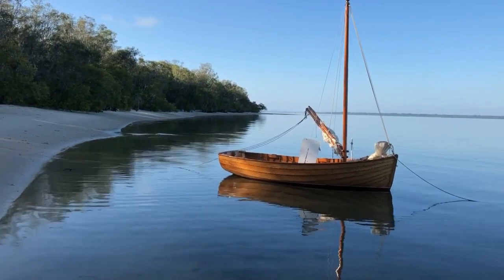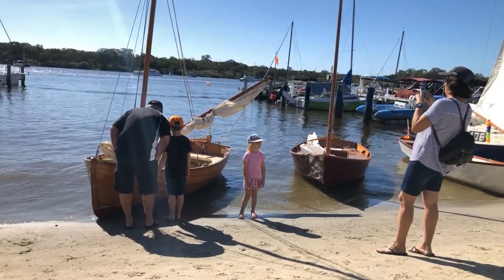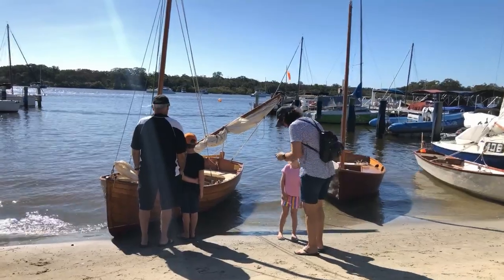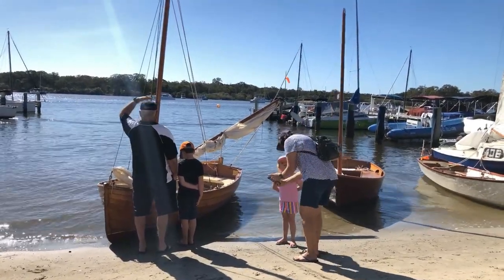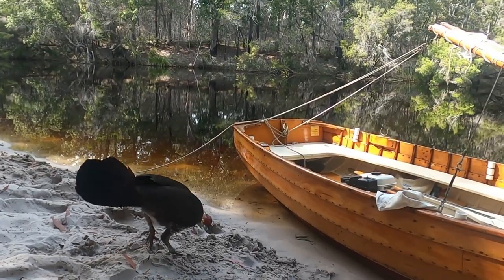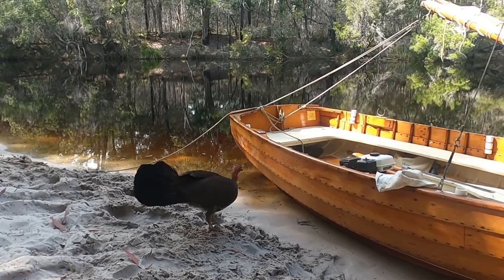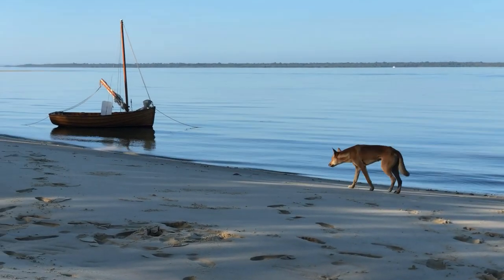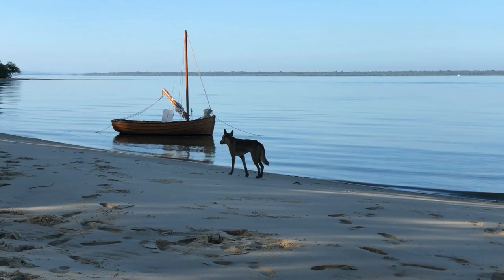Anyone with a dinghy that has sweet lines will tell you that they attract a lot of attention wherever you take them. This attention can take many different forms. One of my favourite things after a day sailing and cruising is to sit back with a glass of wine and watch moonlight bobbing around on the anchor. I was thinking about how much there is to learn about handling small boats to make the cruising experience one of peace and satisfaction.